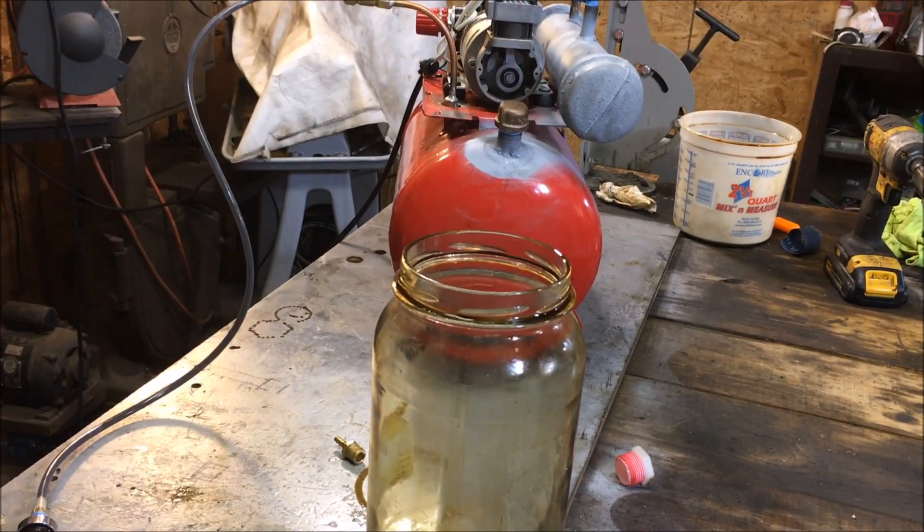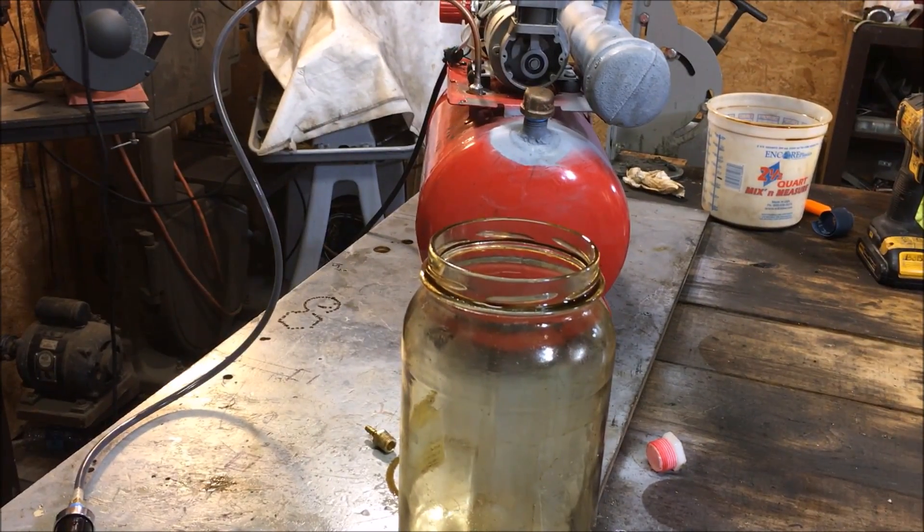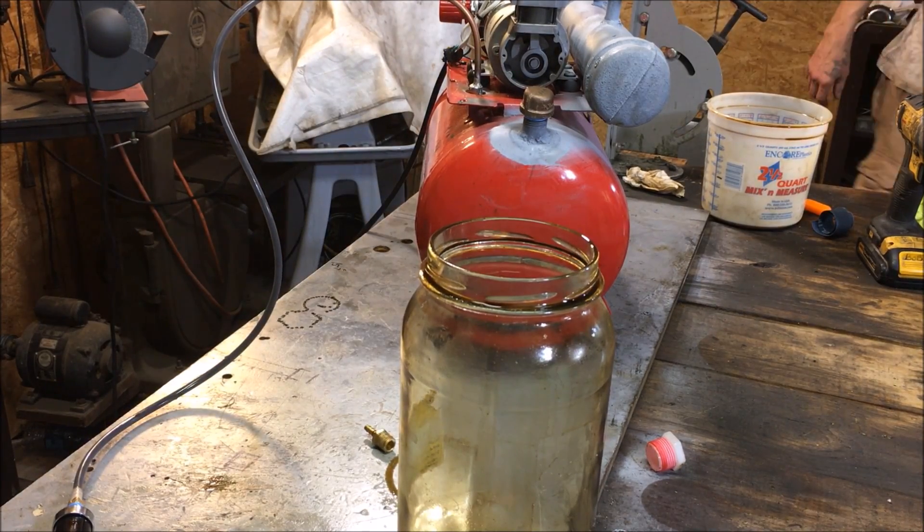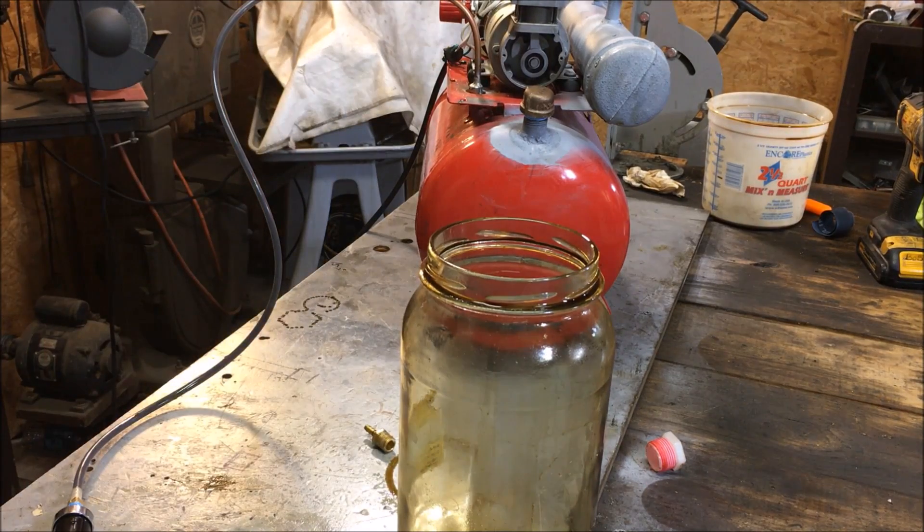It's like a freaking lightning rainstorm outside right now — about 10 o'clock at night. Let me get some safety glasses on around this death trap here and see what we can do. Hopefully everything works out alright.